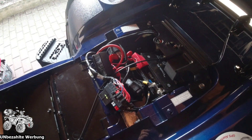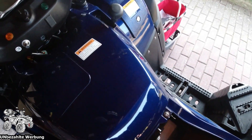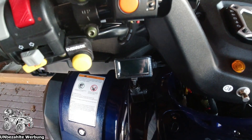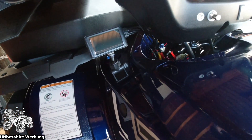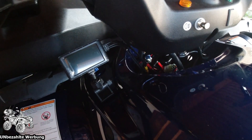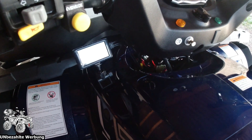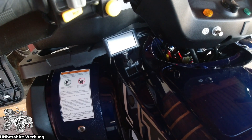Hier haben wir mal den Sicherungskasten ausgebaut. Und nach langem Suchen, nach mehreren Versuchen, habe ich mich entschieden den Monitor dorthin zu bauen. Die Kabel hier sind nicht sehr lang und die möchte ich natürlich nicht irgendwo rumfliegen haben. Also kann ich die gleich hier schön verschwinden lassen und unter der Verkleidung zu den beiden Kameras und zur Batterie beziehungsweise dem kleinen Steuergerät führen. Da stört sie auch nicht beim Lenken und der Monitor ist auch windgeschützt angebracht.